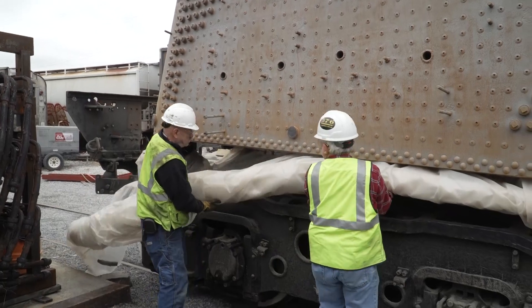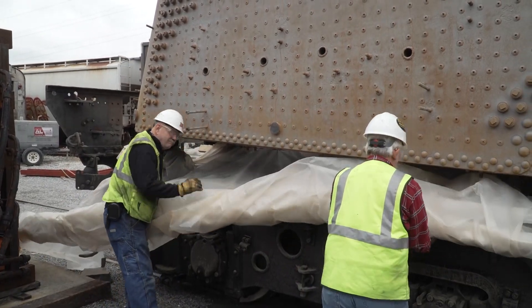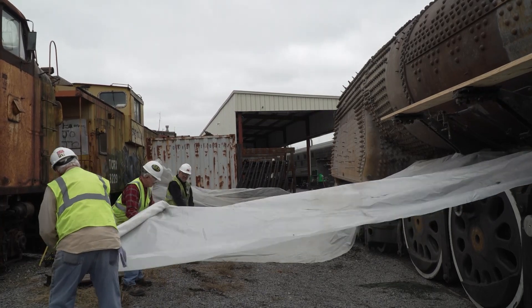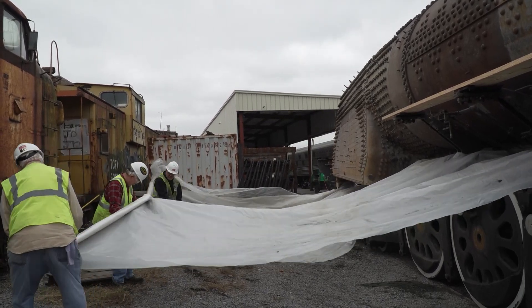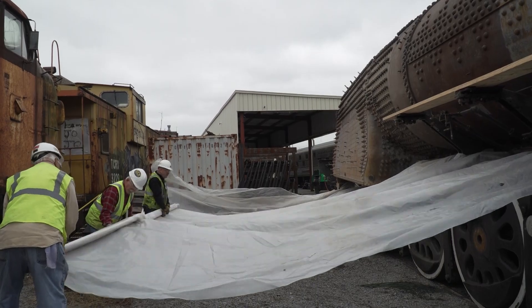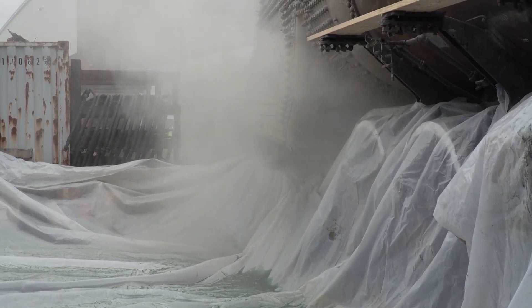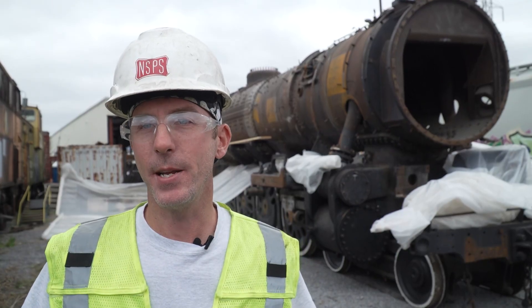The whole thing with all the plastic is we're reusing the media up to two or three times. Number one, it saves us costs. We initially started out with 10,000 pounds of media, and if we don't reuse it, it won't be enough.